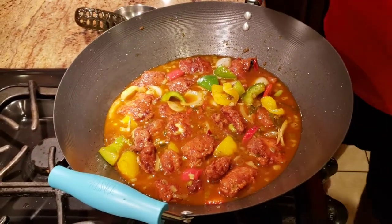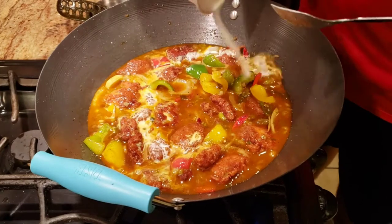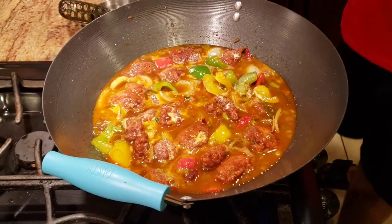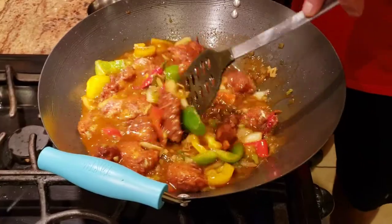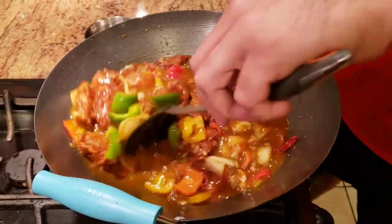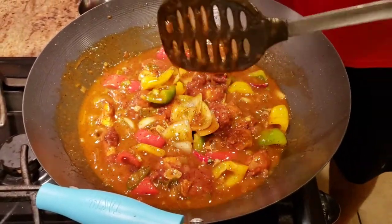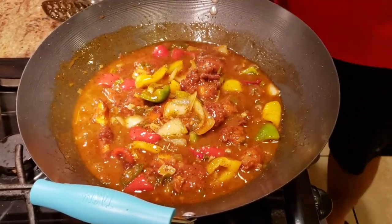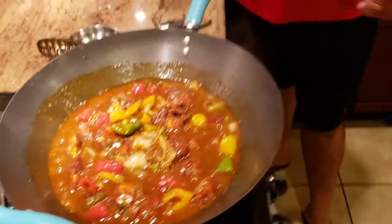The last thing we're going to add to thicken our gravy is a cornstarch slurry — cornstarch mixed with water. It doesn't add any flavor or taste; it just helps thicken the gravy. Once this is done, you just let it boil for about another minute and your food is pretty much ready. You don't want the gravy very thin — you want it a little thicker, like this consistency. I'll let it simmer on very low heat for one more minute and then it's ready.